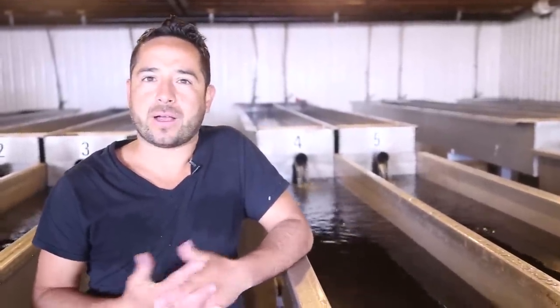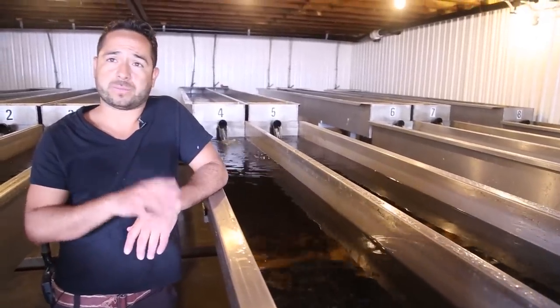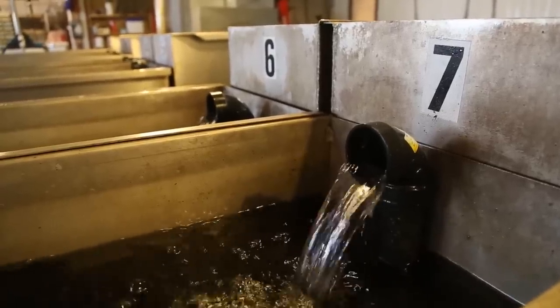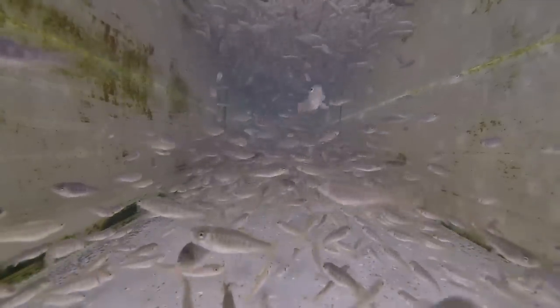We are now in the second step of the fish cycle in this place, and this is my trough section. After an average of 25 days of the eggs being in incubation, they hatch and are ready to be transferred into these troughs. These troughs run at 10 gallons a minute and have a capacity of 15,000 to probably 30,000 fish to start with, and whenever they need more space we transfer them into bigger areas.